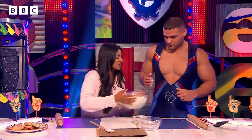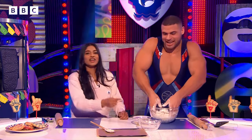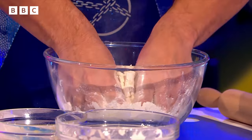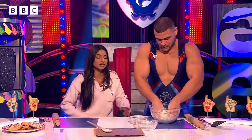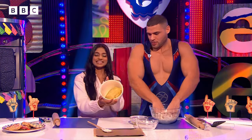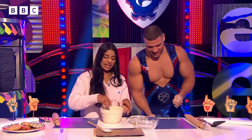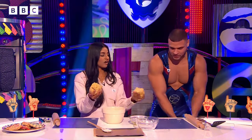You are much stronger than me! I think it's time that you give it a good knead — get your hands in there! Wow, look at that technique — that is gladiator perfection! Kneading takes a little bit of time though, so we've got some pre-kneaded dough. Let's swap that in and split it in half.